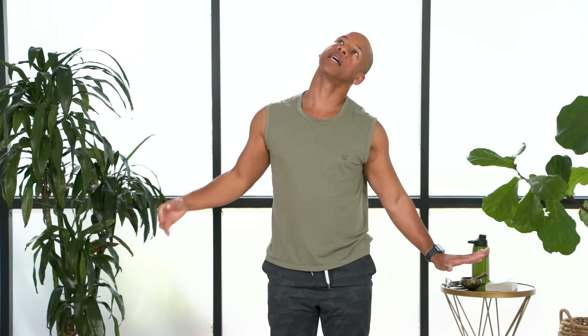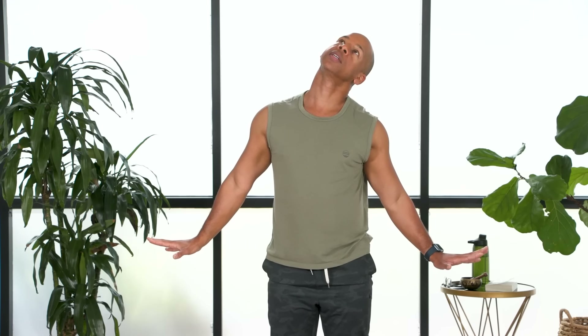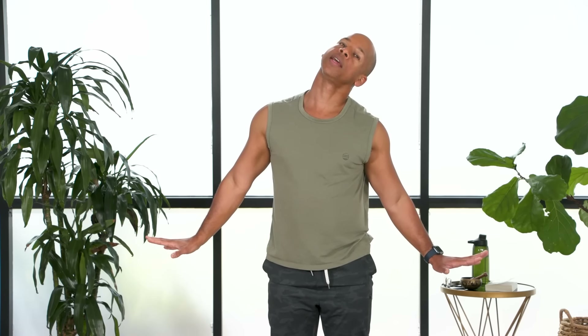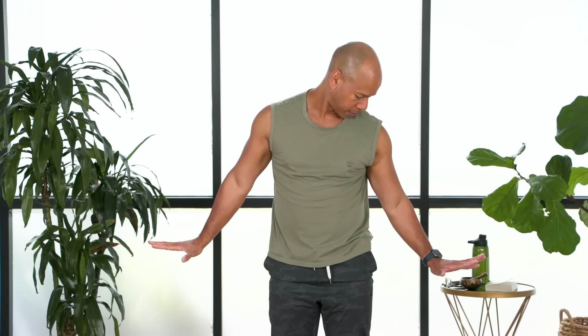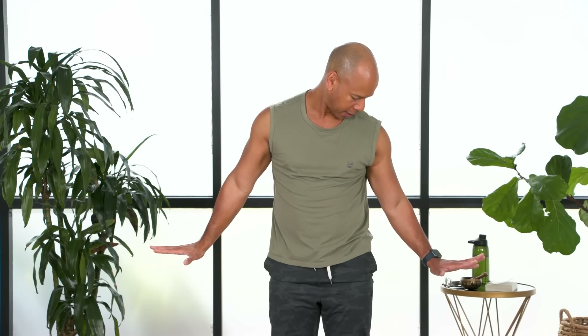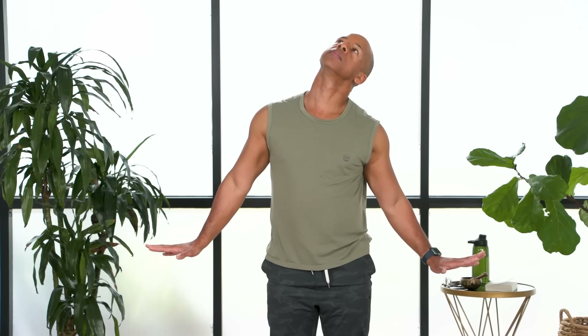Stretching that front line of tension, and then keeping your ear close to your shoulder, rotate the head bringing the chin towards the front of the shoulder — now you'll stretch that back line of tension on the neck. So again we roll over the shoulder, and just take nice deep breaths in through your nose and out through your mouth if you'd like to melt any tension.